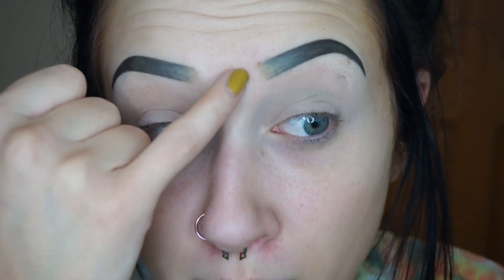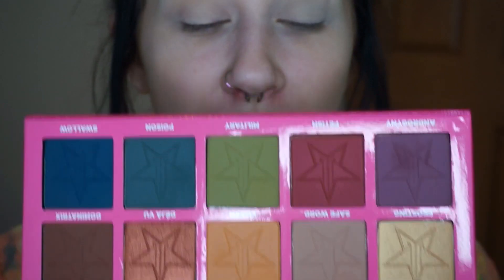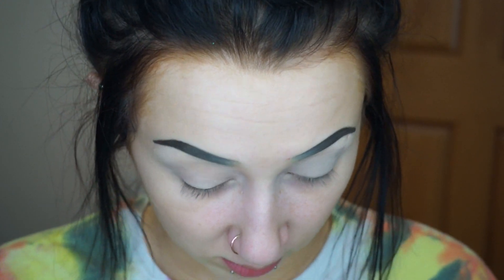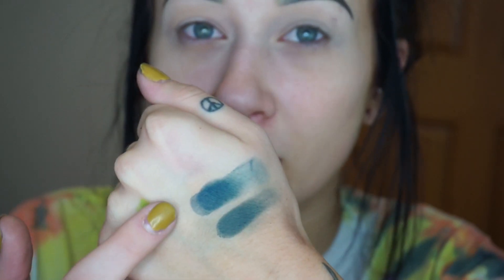I wanted to use it and just figure out, is it that great and do I need to buy my own? And I think I do because I love how it looks and it was really beautiful. If you want to see how I got this look, just keep watching. I've primed and set my eyelids, did my eyebrows. I've got a pimple right here that was bleeding just moments ago. Whenever I swatch Poison and Swallow, they literally look the same on my hand — that's like a little bit more blue — but they look so similar that I'm like, why did he put both of those in there?